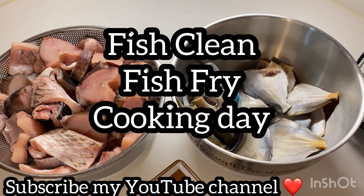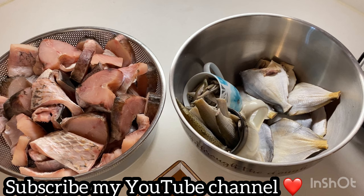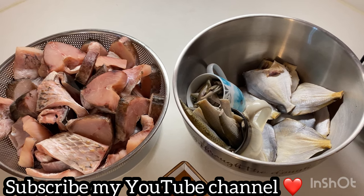Hi guys, this is Kanis Rauman. Assalamualaikum, welcome to my channel. I am going to fry fish today.